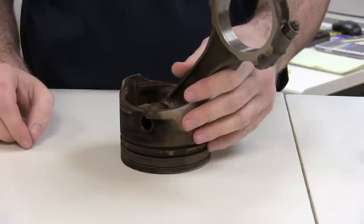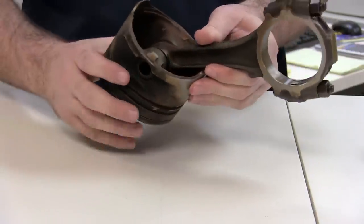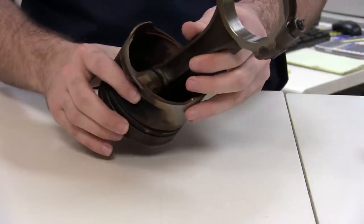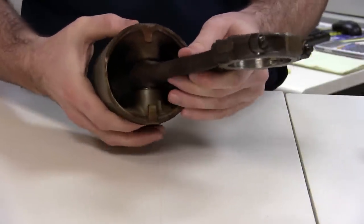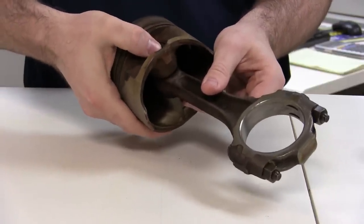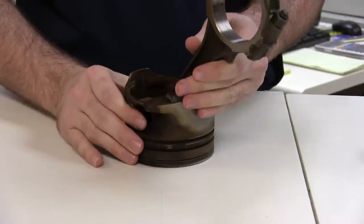Here we have an example of a press fit non-floating wrist pin assembly. The non-floating refers to the wrist pin that is not free to rotate in both the piston and the connecting rod. For these applications, the pin is usually pressed in the piston and you can't push it out. Press fit is what retains the pin in place.